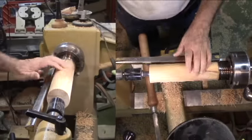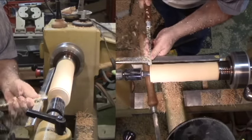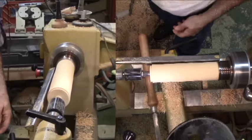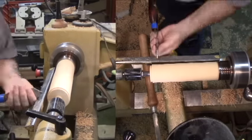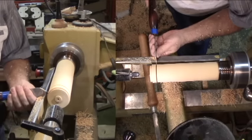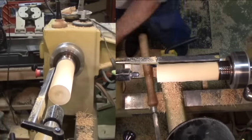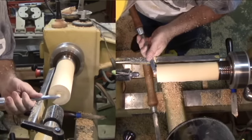Ordinarily now I'd start boring out the end of the spindle. But on this scoop, I'm interjecting one additional step. I want a small disc with a mounting tenon on one side and a small tenon on the other that will fit into the hole that I will bore a bit later. For now, I'll cut the tenon and part it off from the end of the spindle.